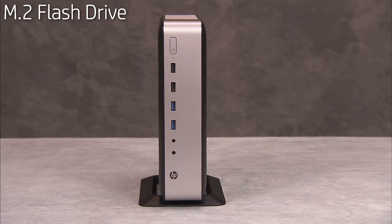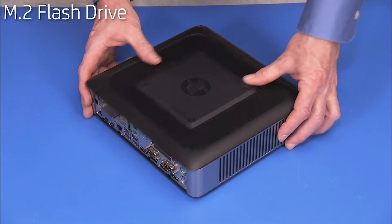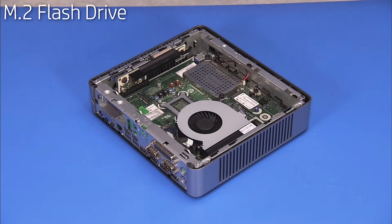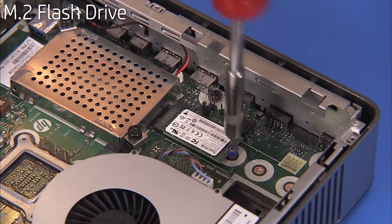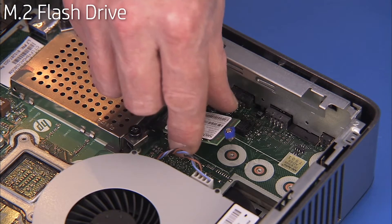To remove the M.2 flash storage drive, first remove the stand if installed and the access panel. Loosen the Torx 8 screw securing the M.2 drive in place. The M.2 drive will pop up. Pull the M.2 drive out of the socket.